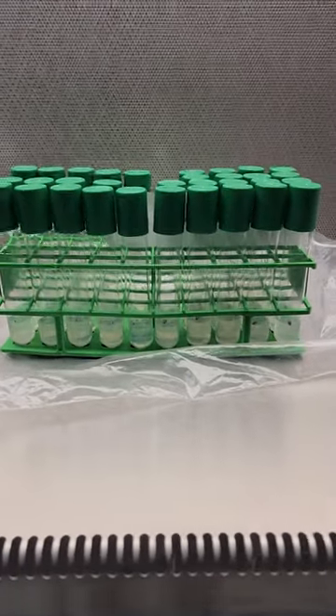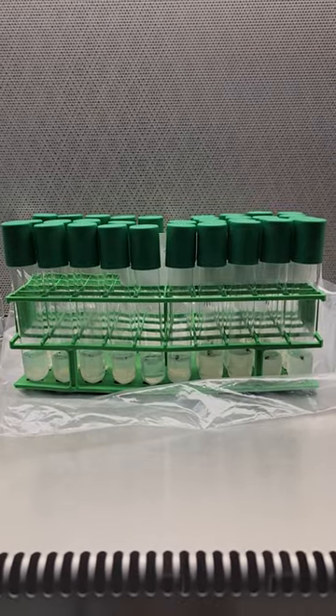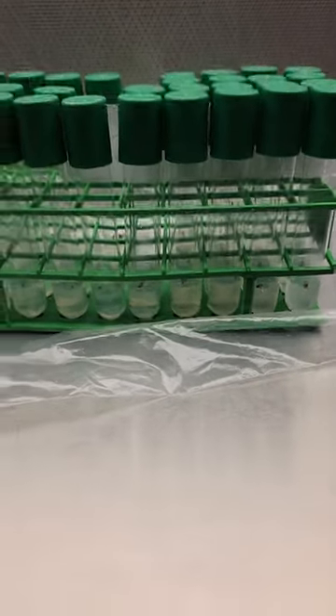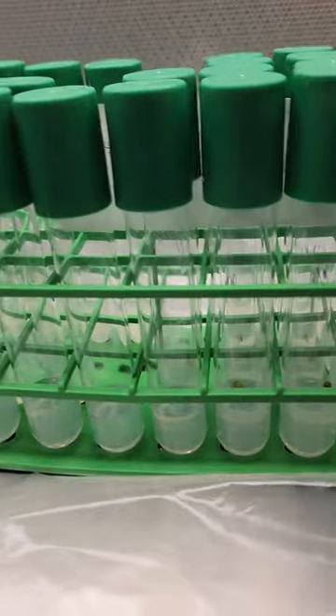All right, here are my Ariocarpus fissuratus seeds in tissue culture. I got to speak up above this flow hood — it's pretty loud. Show you guys a couple of the coolest ones. I think this is the biggest one so far. A lot bigger than what I'd expect for 30 days.